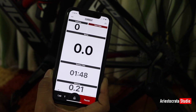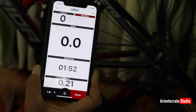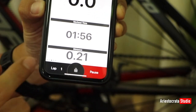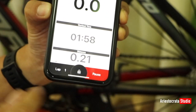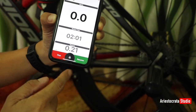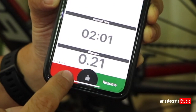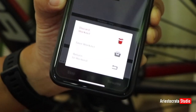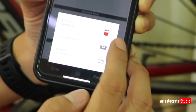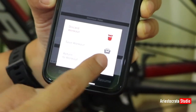After I stop pedaling, the cadence and speed go back to zero. The distance traveled was 0.21 kilometers. To save the workout, click the Pause button. You can resume your activity, or save it by clicking the Stop button. There's an option to either discard or save your workout — let's save it.